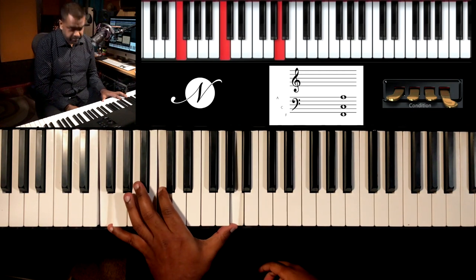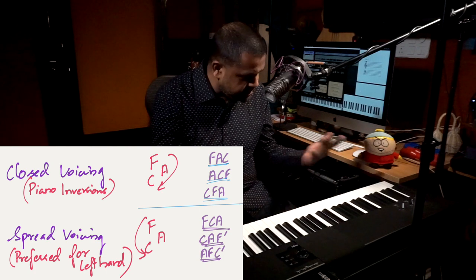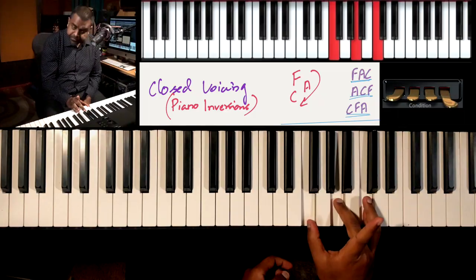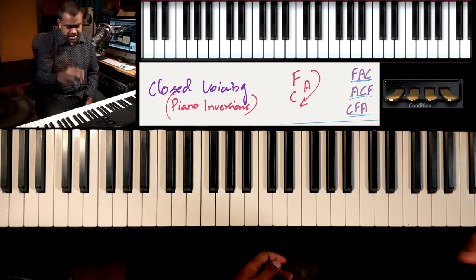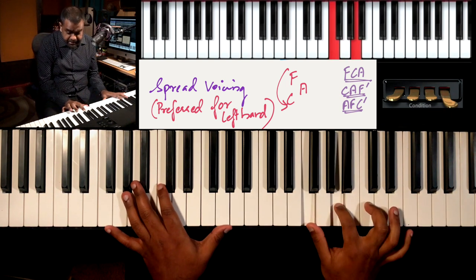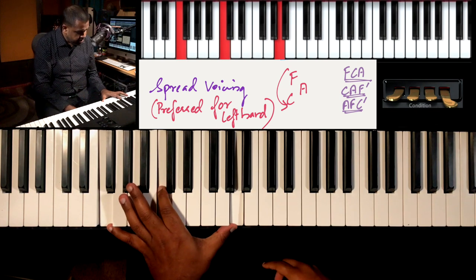Let's recap: root, fifth, and the higher tenth — or the higher third. F major, F minor. We also call this spread voicing. A great way to form this with any chord is to write down the triad in a circle — F, A, C. Normally when we build piano chords we take it as F-A-C, A-C-F, and C-F-A — those are our piano inversions. In your left hand, however, you write the same circle but move counterclockwise, so what was F-A-C becomes F-C-A in the left hand. That's your deep voicing, or spread voicing.